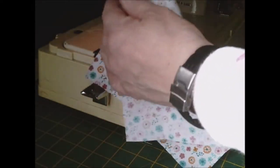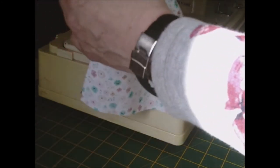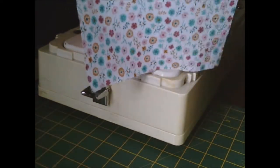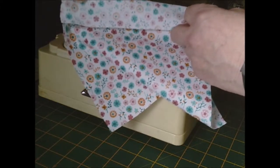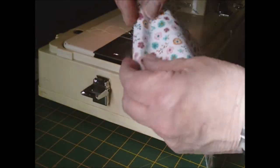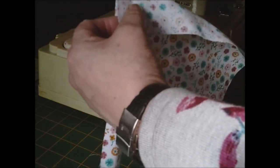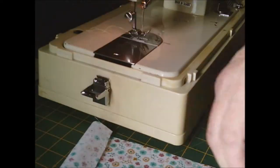The pocket instructions say stitch under a quarter of an inch on the upper edge, then press. You turn it to the inside first, and once you've sewn your quarter inch, you turn it back to the outside and stitch both sides. So once you've done your quarter inch that way, turn it that way, press again, and stitch just the sides. I'll come back when I've done that bit.